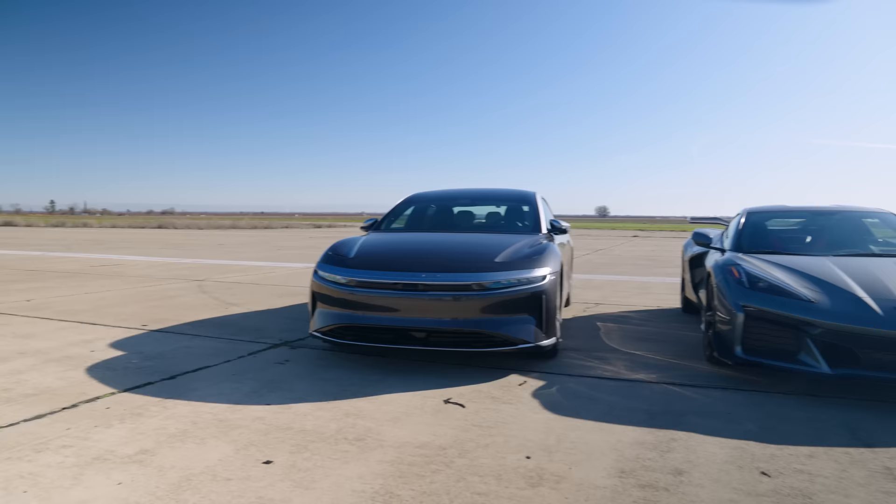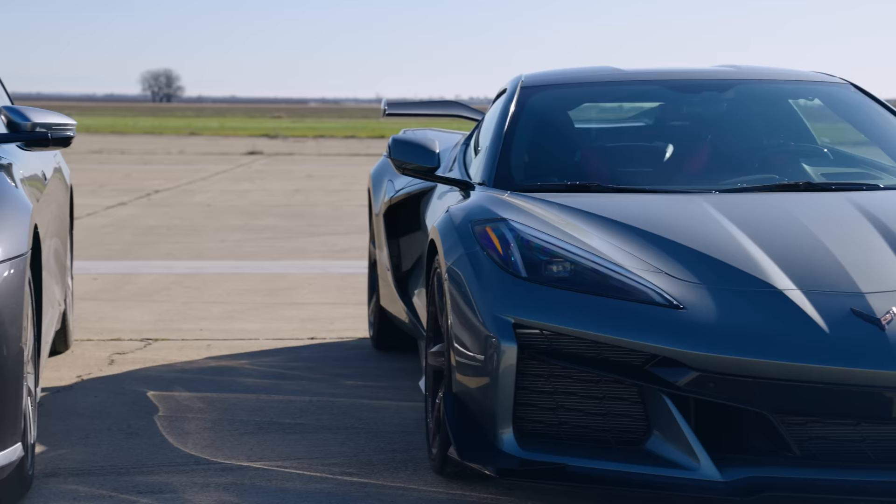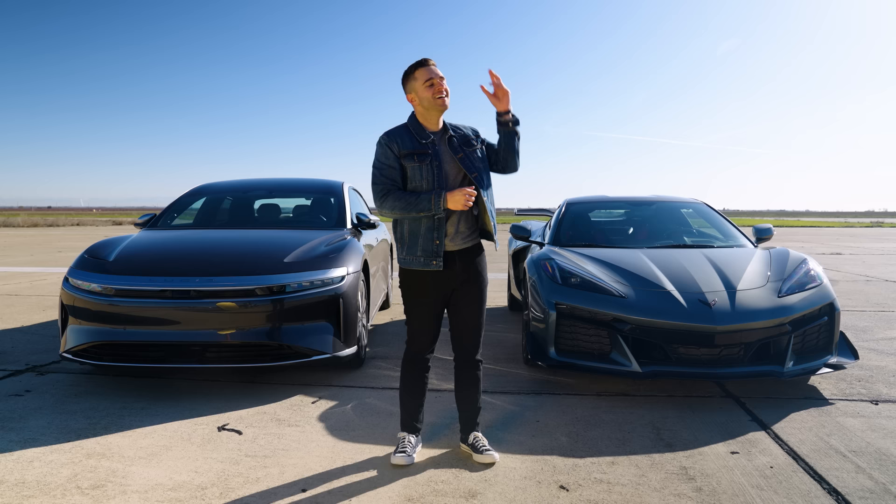Welcome to Edmunds U-Drags. This matchup puts massive EV power against Chevy's mid-engine masterpiece. Is it weird? Yes. Is it exciting? Hell yes.